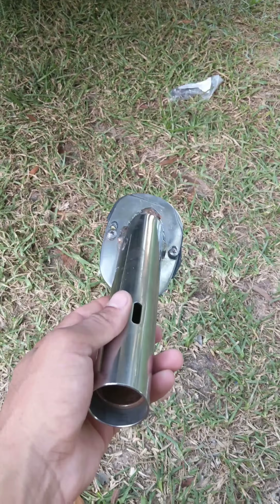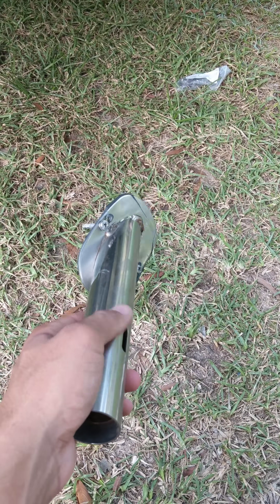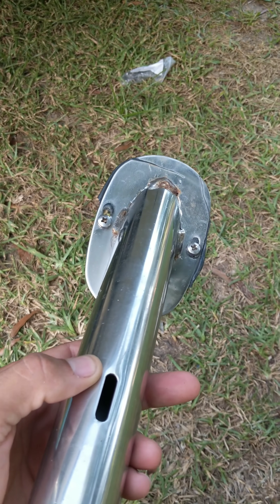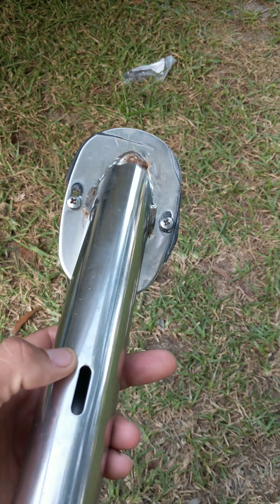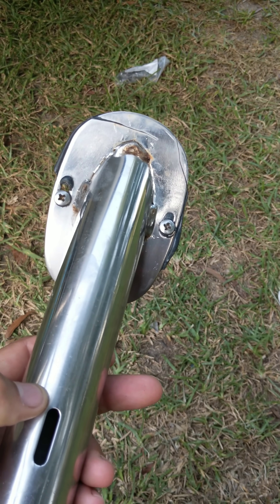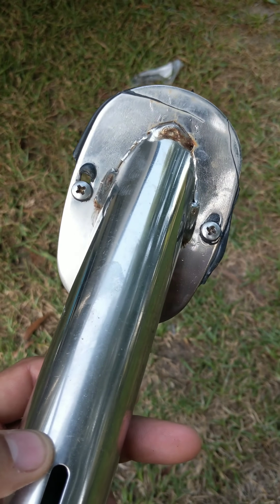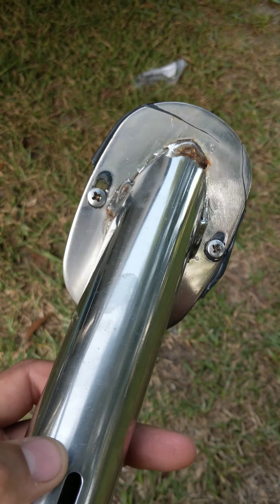I have removed the infamous stainless steel drive shaft guard, which I am going to replace with hex head bolts. These screws — I don't think I'll be able to get them out again and I don't want to take that risk, so I will be replacing these with stainless steel bolts.